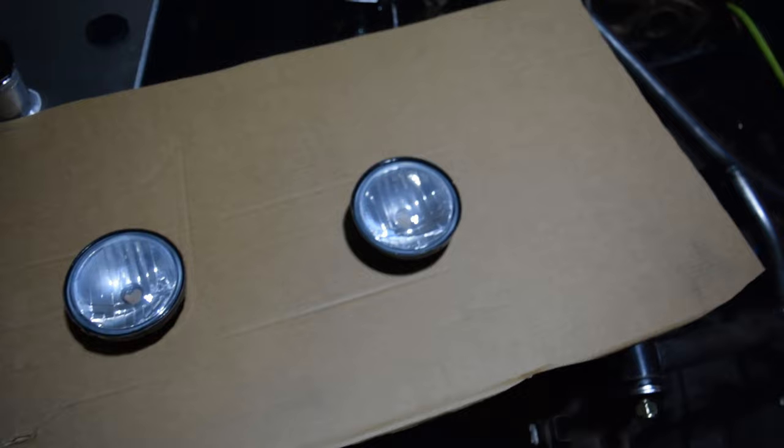So I got the lights off, pulled that bullshit ass yellow tint off, and I cleaned them up with the alcohol. So they're pretty much ready to get sprayed now. Here they are looking real clean.